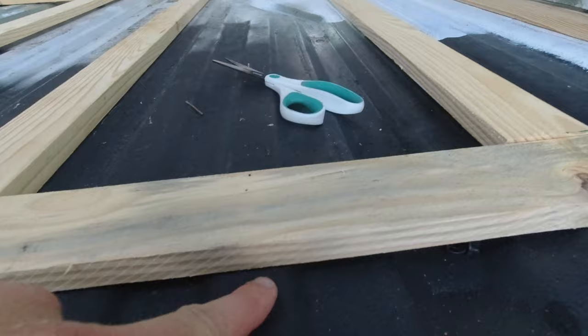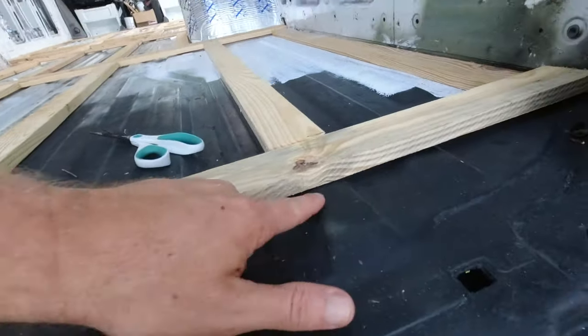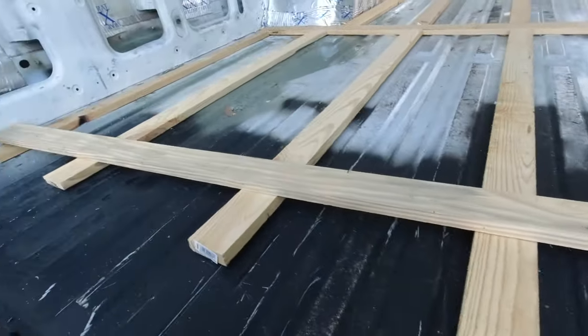Should go without saying — these are sitting on the risers that go into the metal. I just need to lift each piece up and put glue on those contact points only.